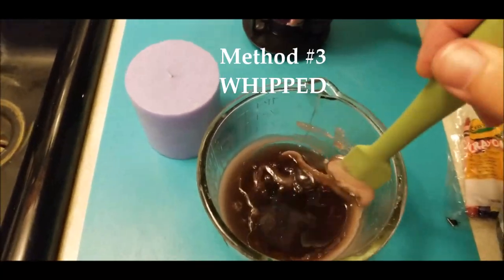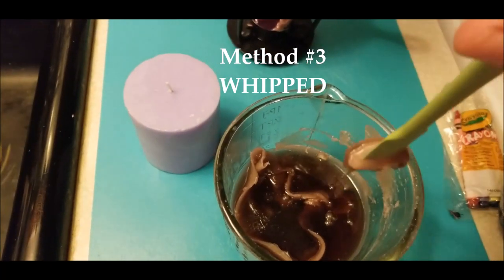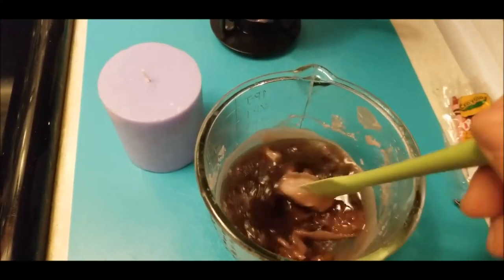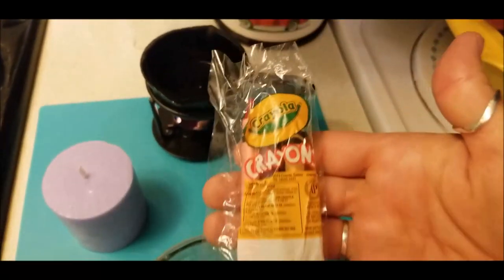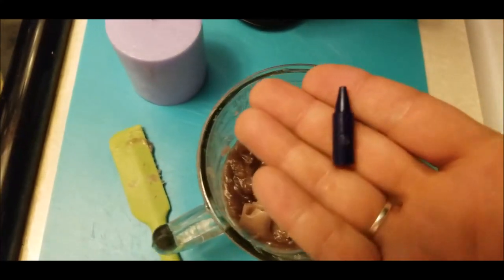On to my favorite — the whipped method. We're looking for a consistency here as it starts to cool down. You're going to keep it in motion, but be aware that you want to have your pillar candle ready. I'm just using a standard pillar candle and we're going to color this one with a Crayola crayon.